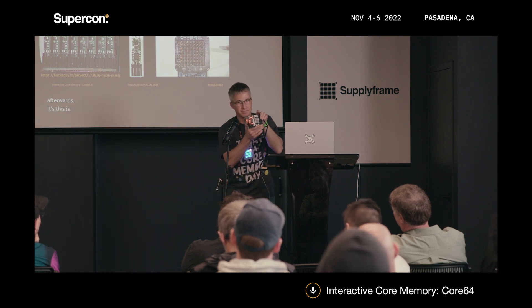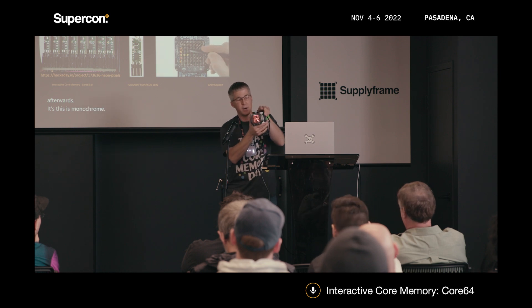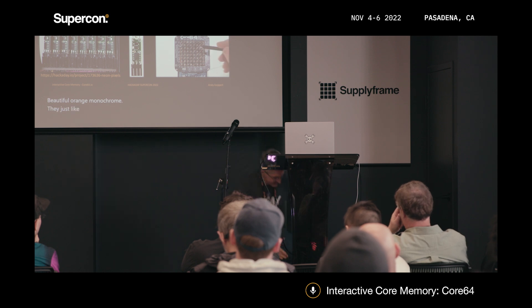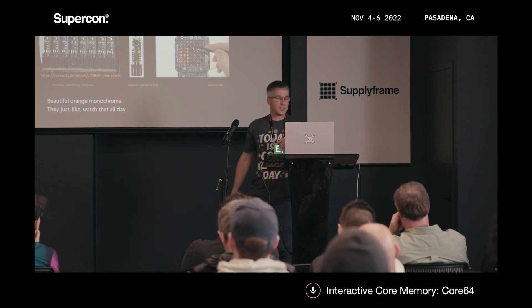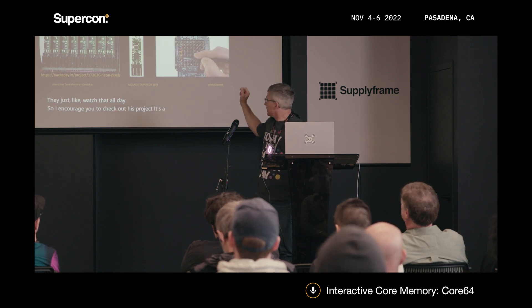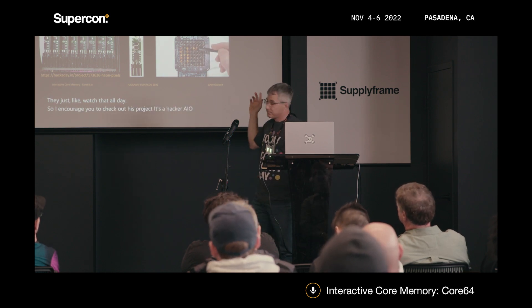This is monochrome — beautiful orange monochrome. I could just watch that all day. I encourage you to check out his project; it's a Hackaday IO project called Neon Pixels. Super cool.